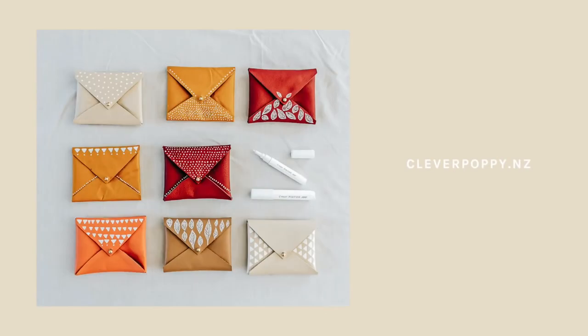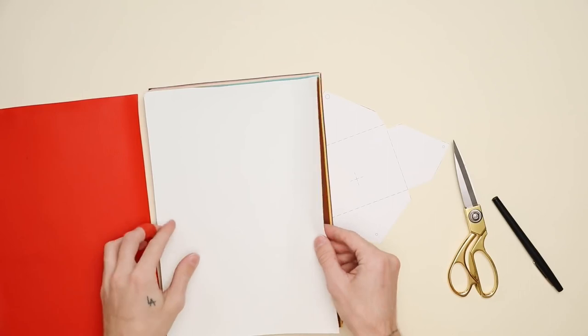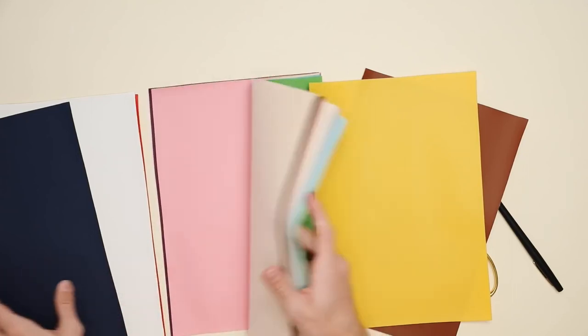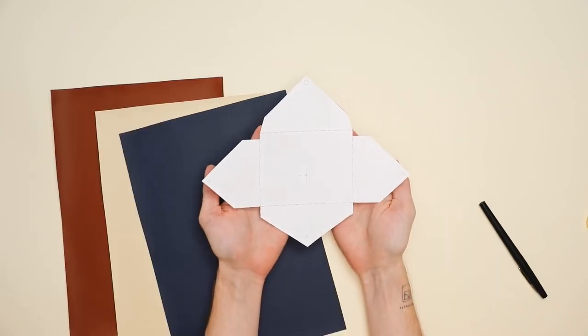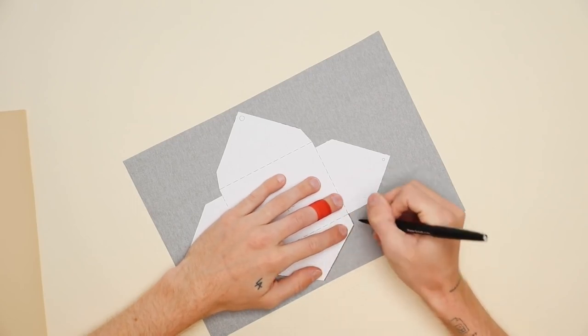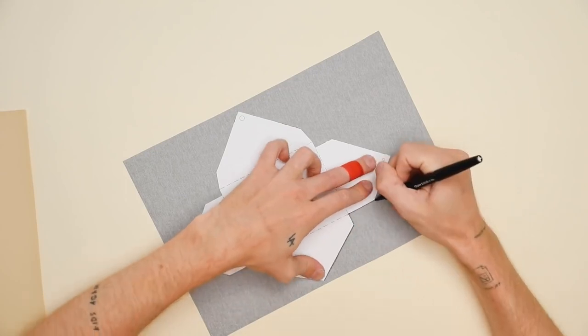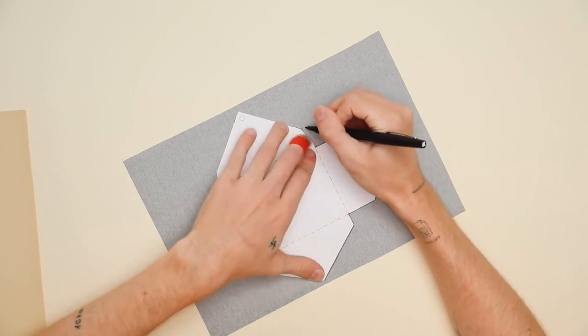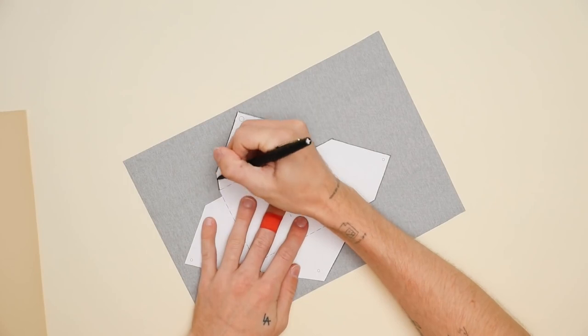This next project is one of my favorites — super cute little faux leather pouches, perfect for gift cards or small gifts, and totally reusable. I found the inspiration from cleverpoppy.nz — check out her blog, linked below, she has some great DIY projects. I picked up 14 sheets of faux leather material for 14 dollars, so about one dollar per pouch with a variety of colors. She also created a template which you can download right off her website — I printed it out, cut the shape, and traced it onto the faux leather.